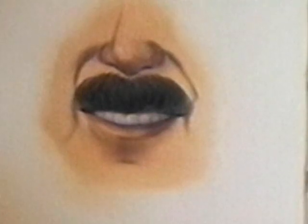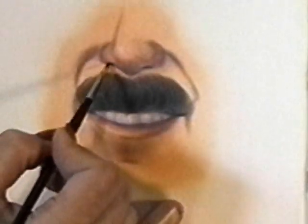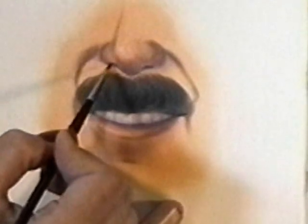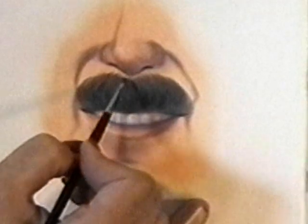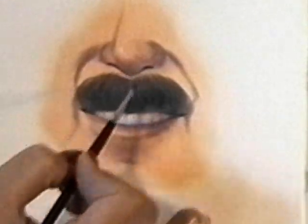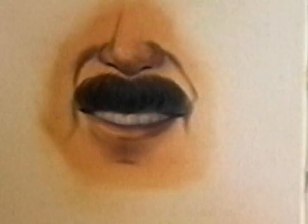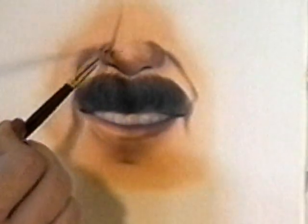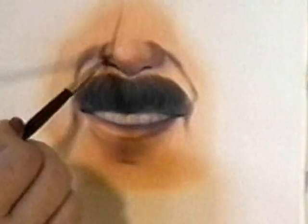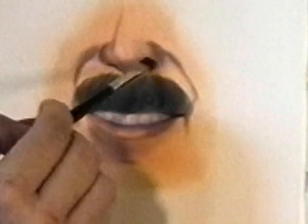The nostrils — same thing. Burnt ember, nice and dark. Remember they lay pretty flat on the nose. You're not looking up his nose; you're looking at the nose. Take some of our fleshy tone and put a little bit more right in here. Remembering the bulb, kind of work with the direction of that bulb.